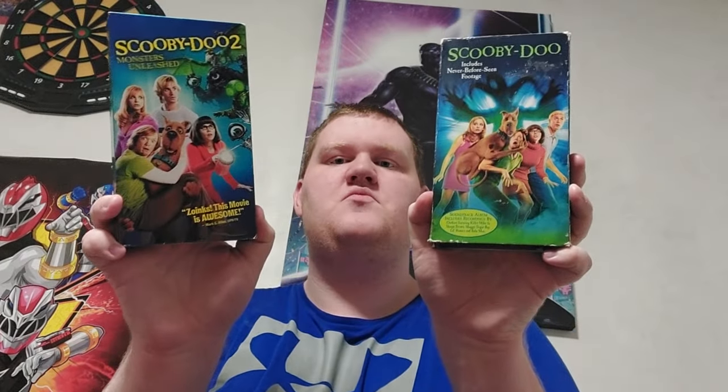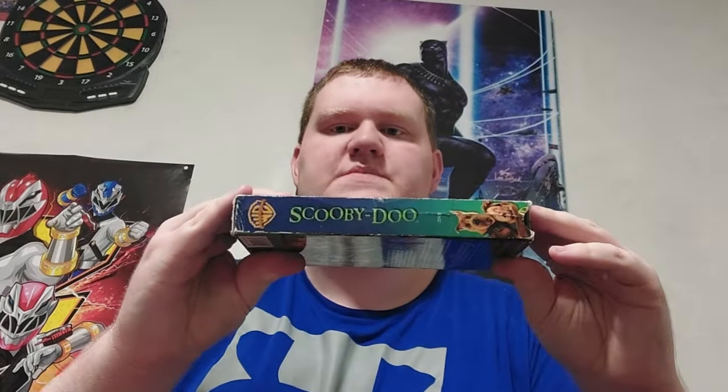Here's the first one — the front, the spine, the other spine, the top, and the back. The back features the soundtrack album, which includes recordings by OutKast featuring Killer Mike and Sleepy Brown, Shaggy, Sugar Ray, Lil' Romeo, and the Bahama Men.